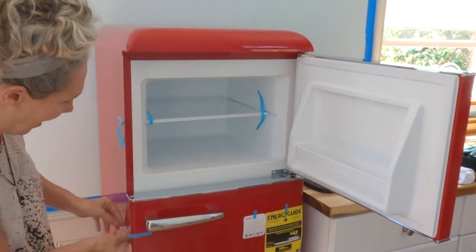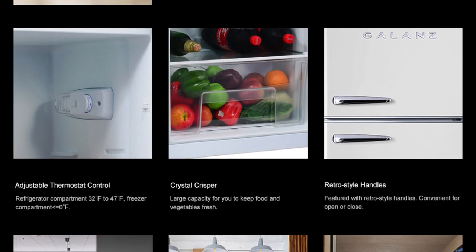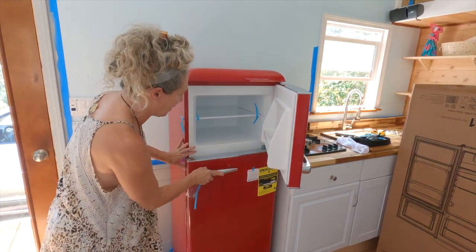Here it is on the inside. It has a one-year warranty. We're still unpackaging it a little bit — it has this protective film that comes off of it.